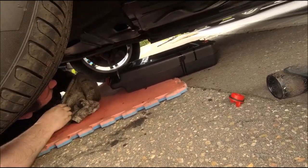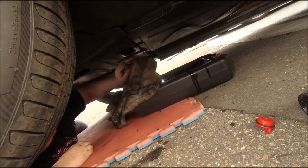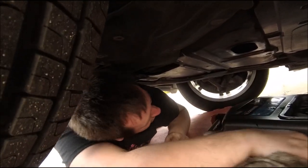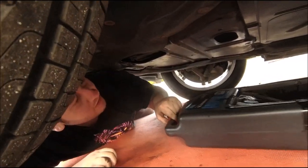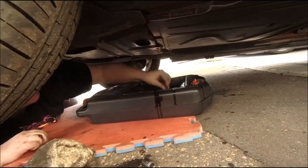A couple of washers swell and it tightens it up anyway. It'll be fine. It's not fully tight but it's as tight as it should be - just a snug fit on those, that's all you need. Let's pop this plug back in.